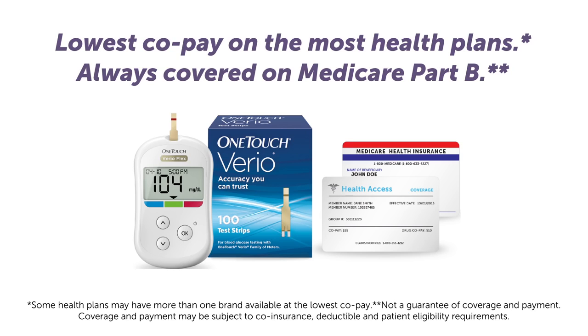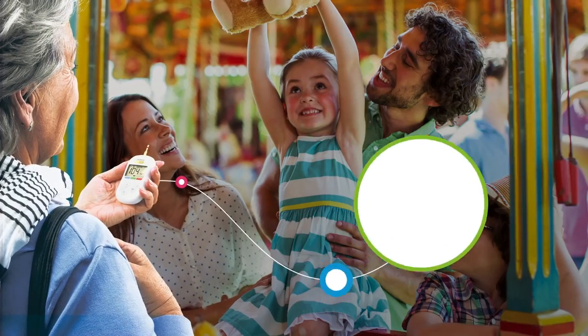We've got you covered with the lowest copay on the most health plans and products that are always covered on Medicare Part B. So you can get back to the times you prize the most.